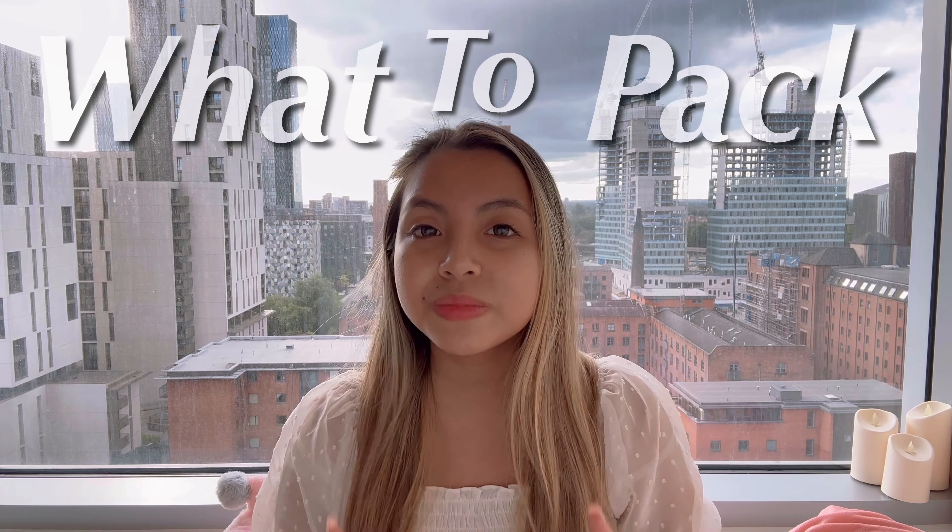I know some of you are already thinking of bringing pots and pans to uni. If you are an international student, why would you bring pots and pans and a rice cooker all the way from your country to the UK? Hello everyone, this is Rachel, and today I'll be sharing some tips on what to pack for university. Congratulations on your next chapter — moving out of home and studying in a different country or city can be really exciting, and you should be proud of yourself.